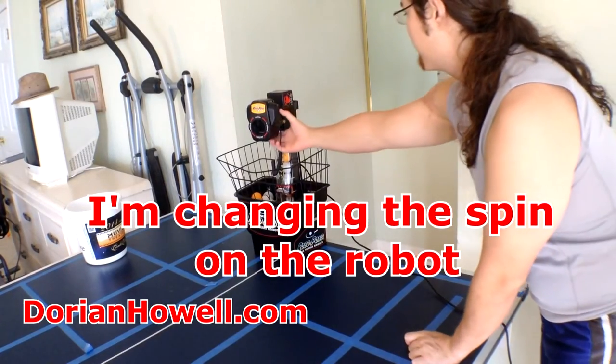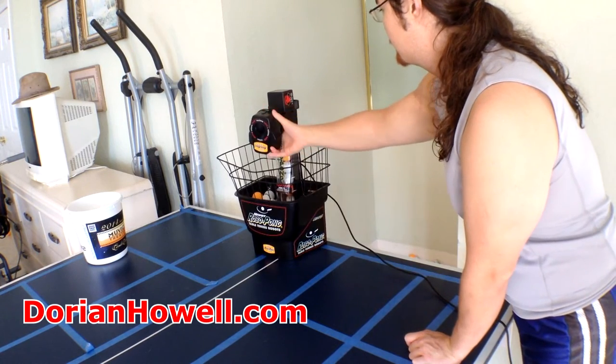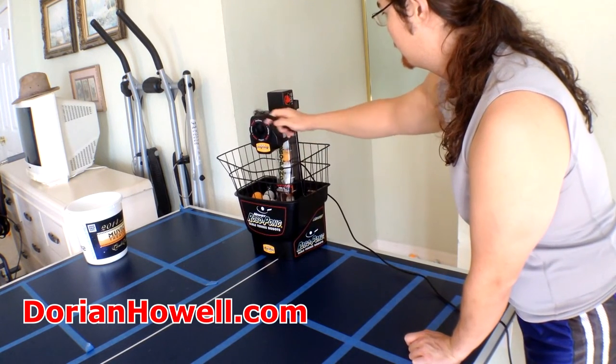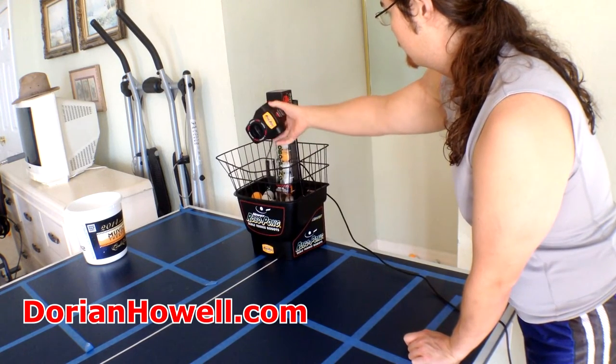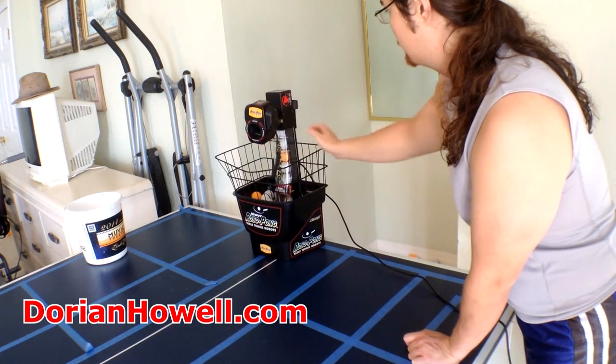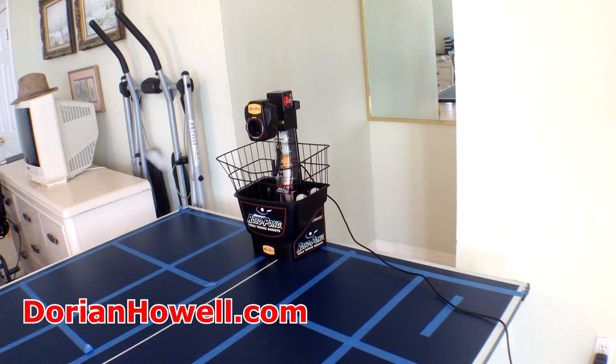The second thing is that when you're using the unit, you can only do one spin at a time. So if you want to practice a more realistic rally — like an underspin or backspin ball followed by a topspin ball — you can't do that. You can only practice one spin at a time. I'm actually considering buying a second unit so I can practice both spins in the same session to make it more realistic.